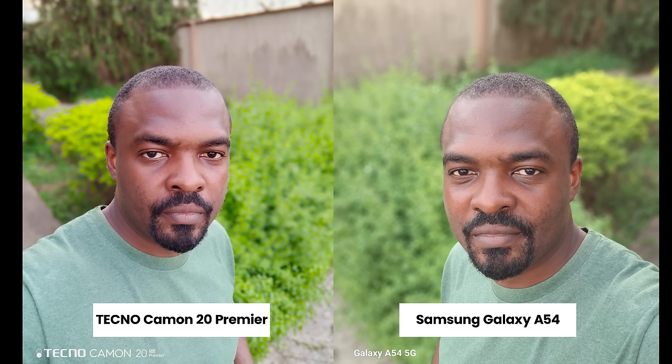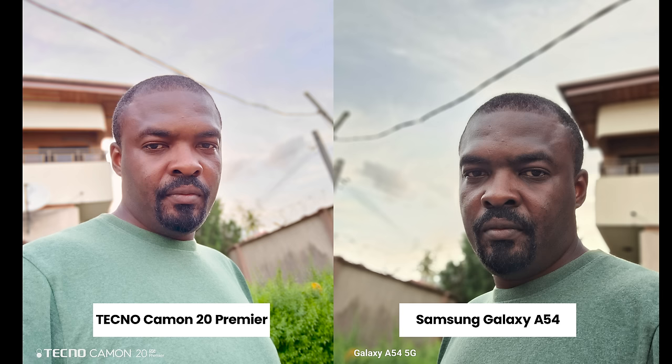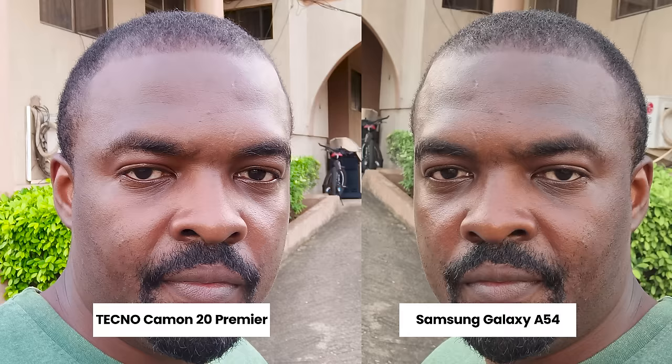For portrait shots the A54 does a better job of separating the subject from the background; the skin tone looks better and more natural on the A54. For tricky pictures with a bright highlight, the Techno Camon 20 Premier does a better job than the A54. The Camon 20 Premier still struggles with skin tones, but when it gets it right the pictures look better and sharper.